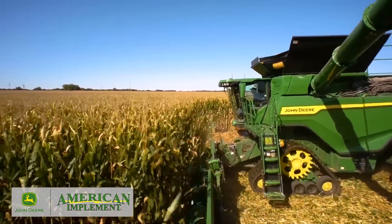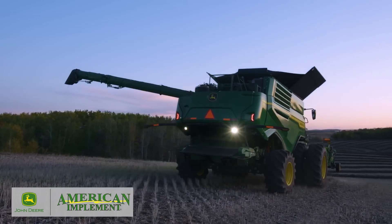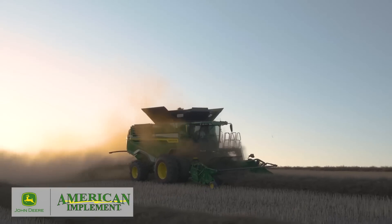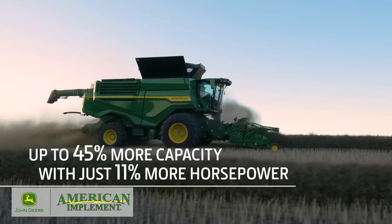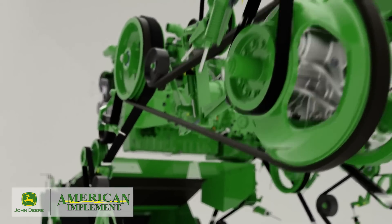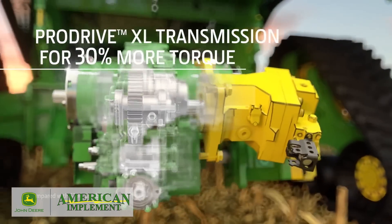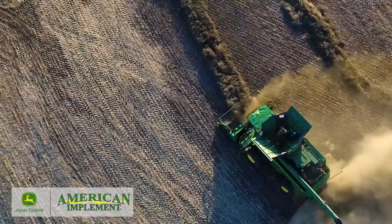You don't need to slow down when unloading on the go, thanks to an automatic boost of 53 horsepower. X9 Combines are built with a John Deere Powertech 13.6 liter engine, enabling the combine to increase harvesting capacity by up to 45% while only needing 11% more horsepower than the S790 — and using 20% less fuel. Our simplified belt drive system uses larger pulleys and longer belts, and the ProDrive XL transmission delivers up to 30% more torque, all while providing smooth, seamless speed control.